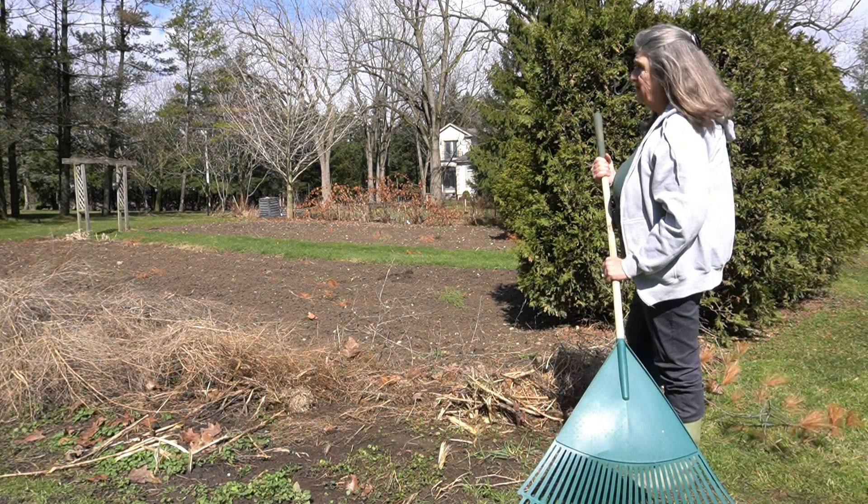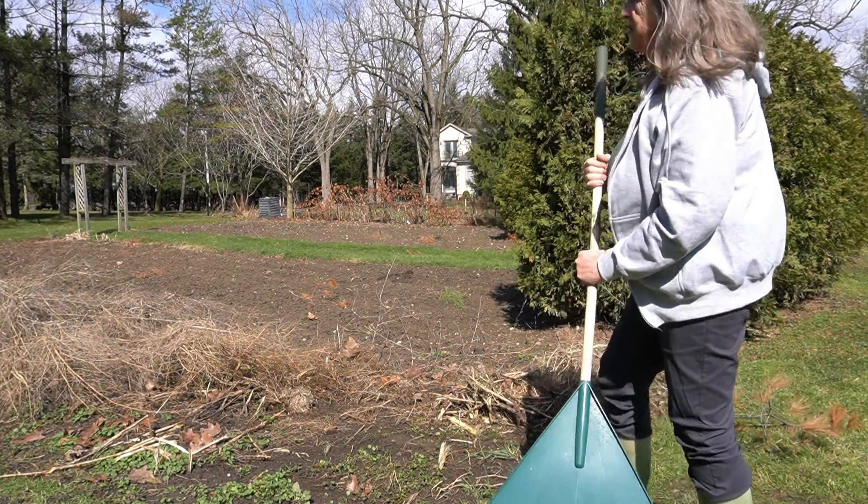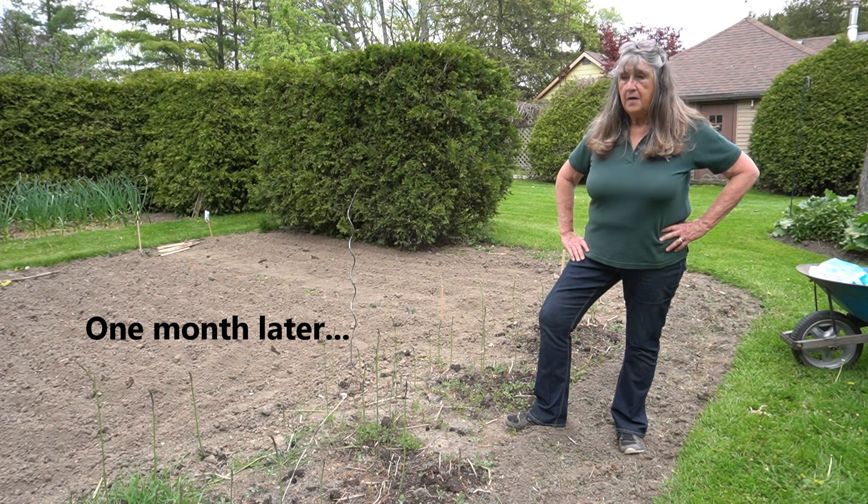A good crop — from this patch I can get about six or seven pounds — and then sometimes it's really, really hard to weed.